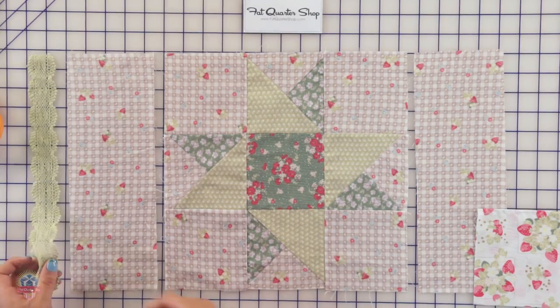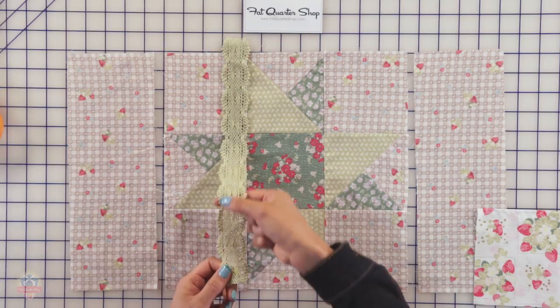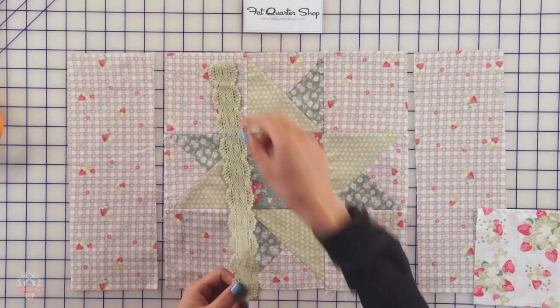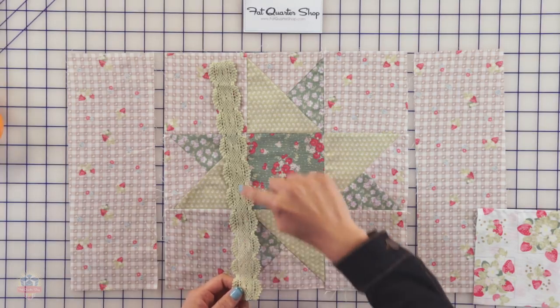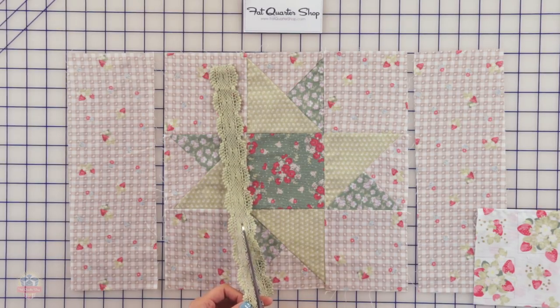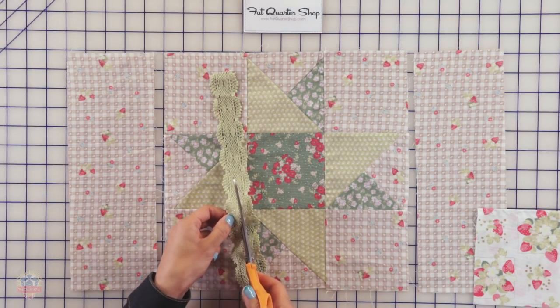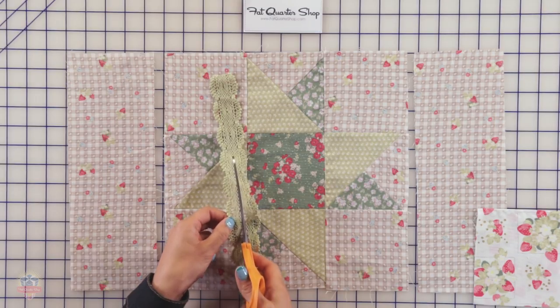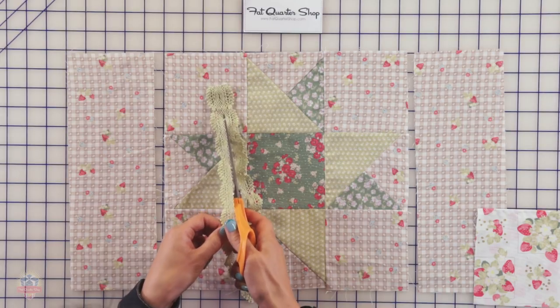Before we get sewing, we're going to take our lace and cut it in half lengthwise — this is where those eyes come in handy. You're going to cut right down the center and use those eyes as a guide. You can use your rotary cutter if you want, but I'm just going to use my scissors, cutting right down the center of those eyes to cut the lace in half lengthwise.